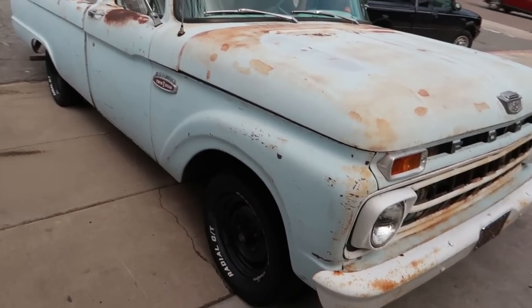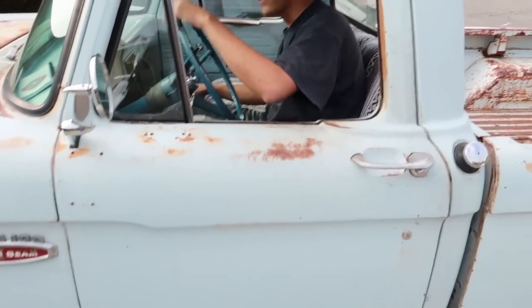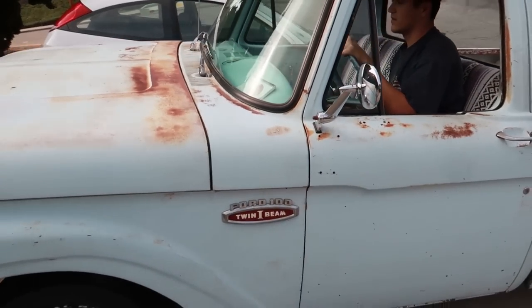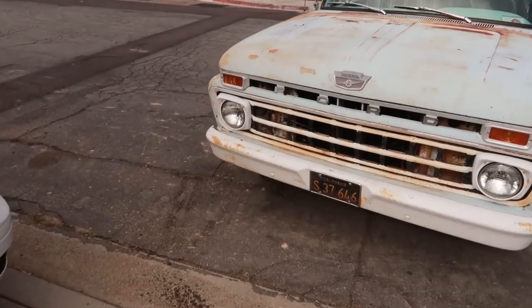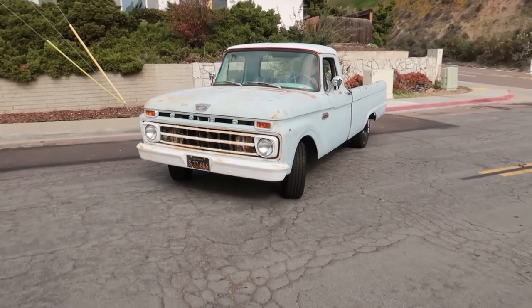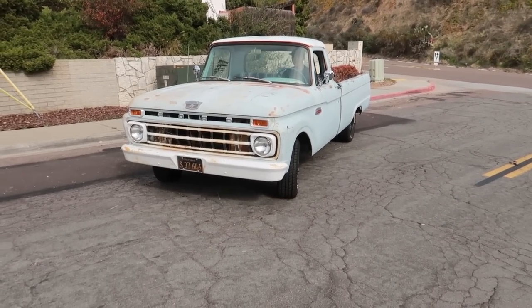Hey, look at that — it works! Go drive it up and down the street and tell me if it feels good or not. This is a 300, I think. I don't know, we'll see if I did a good job adjusting it. Oh, good-looking truck.